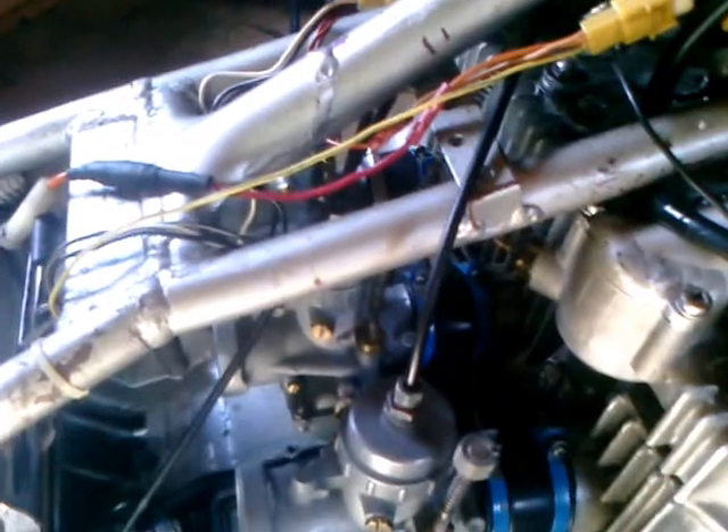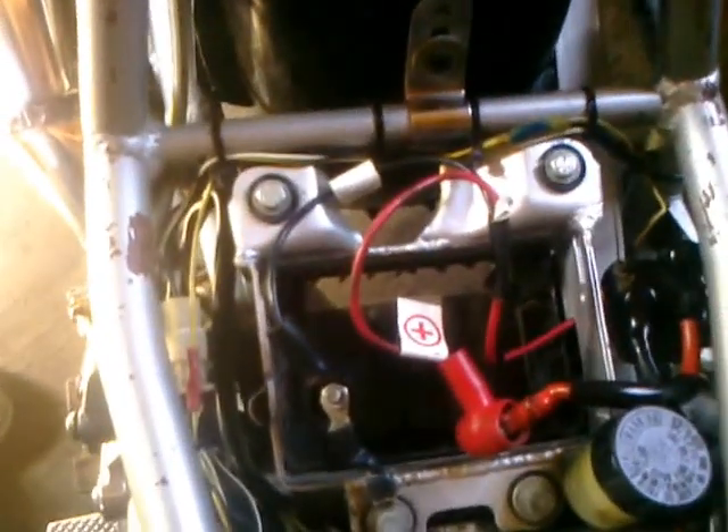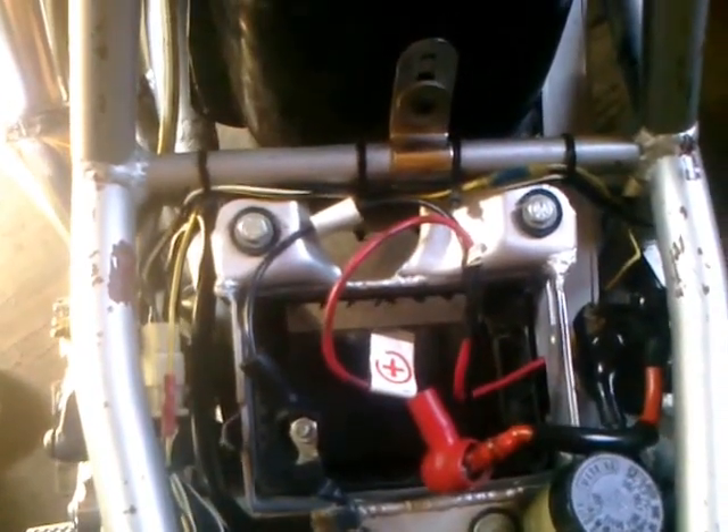I figured rather than taking a bunch of pictures, I'll do routing on the throttle cable and do a video. I think I'll show the rest of the wiring also. This video is mainly for the routing of the wiring. I'm sure my friends are going to take a look at it and see what they think.